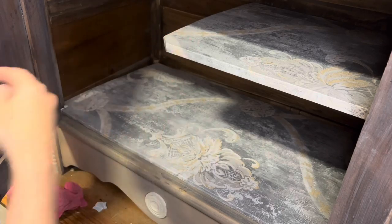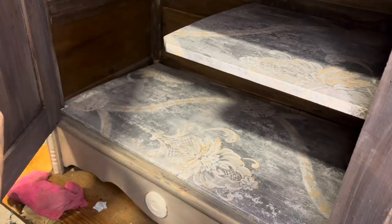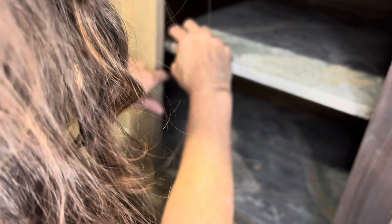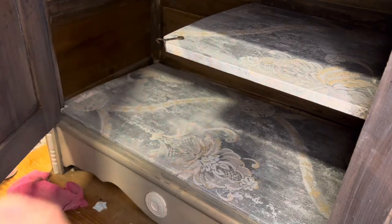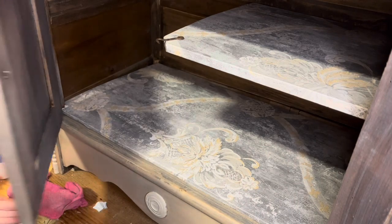I'm going to reattach this hook just because it's here — it's part of it, it's a really cool old hook. I'm just going to measure out the hook, figure out where it needs to go — about there — and then put in the original screw that was there.